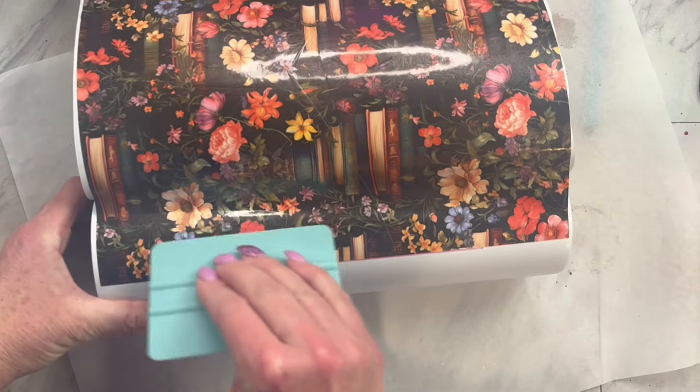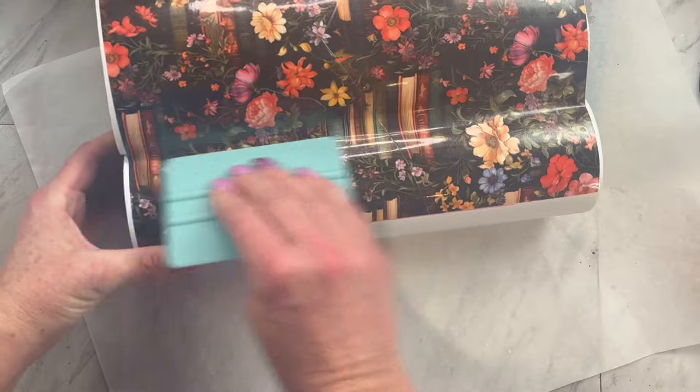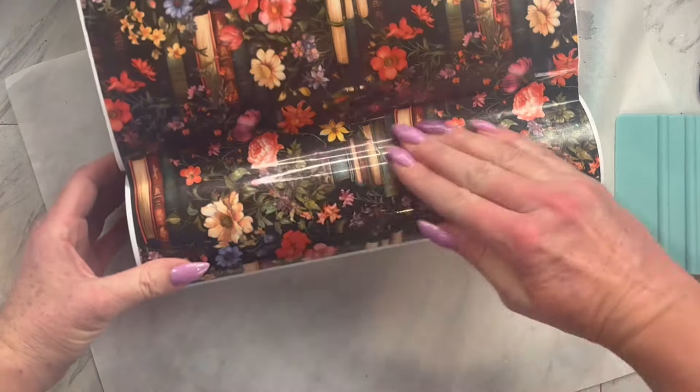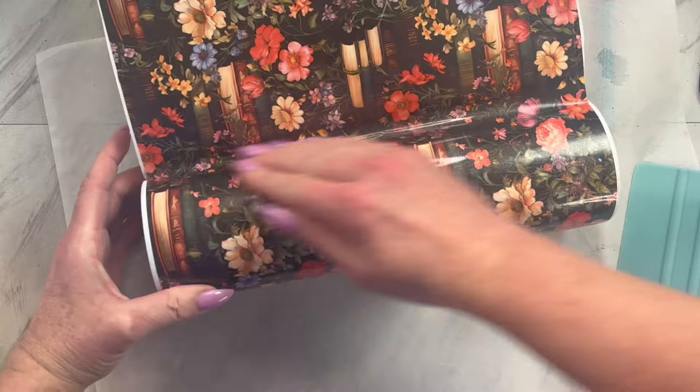This will be our mark that we are going to line up our template to make sure it goes on our tumbler straight. If you have not seen my tumbler template hack, there is a video linked in the description where you put some contact paper over the top and it is a lot easier to paint and line and it leaves really clean lines.